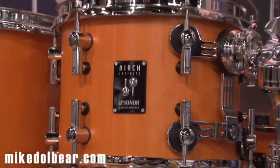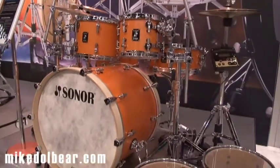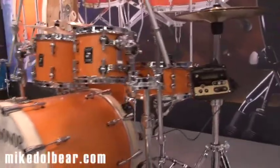This is the limited edition Birch Infinite kit. Sonor were asked by lots of people to do a high-end Birch kit, so this is what they have done.